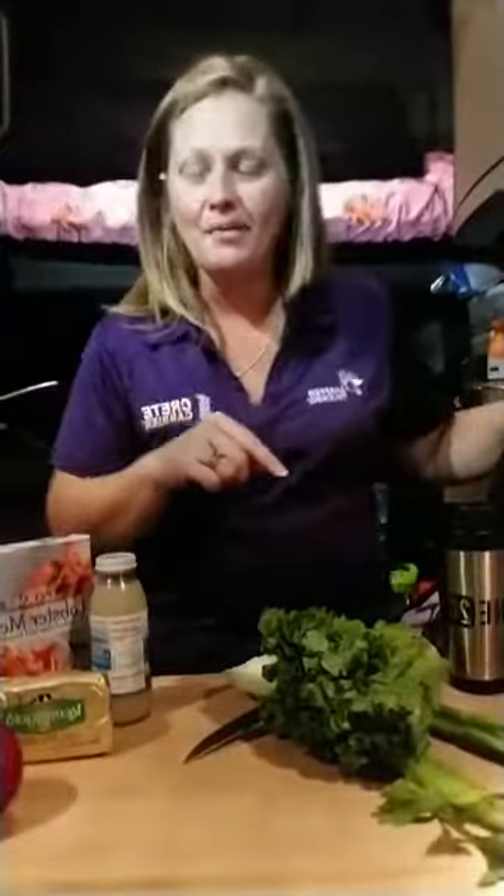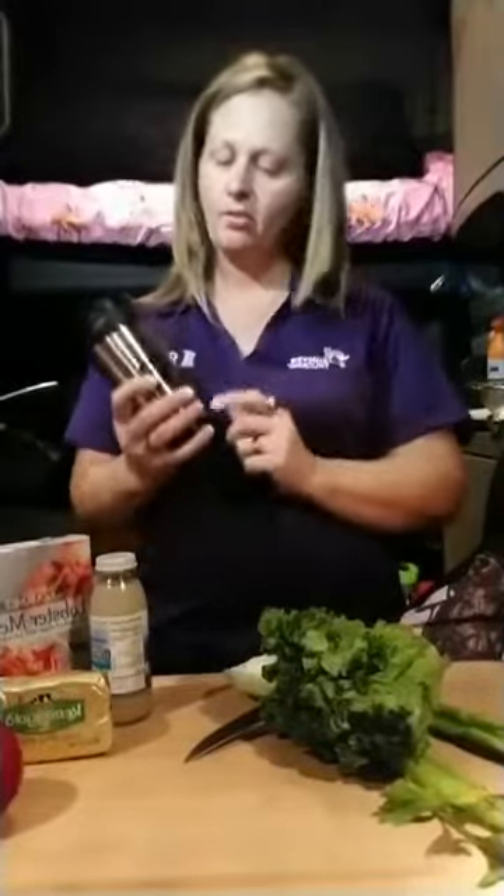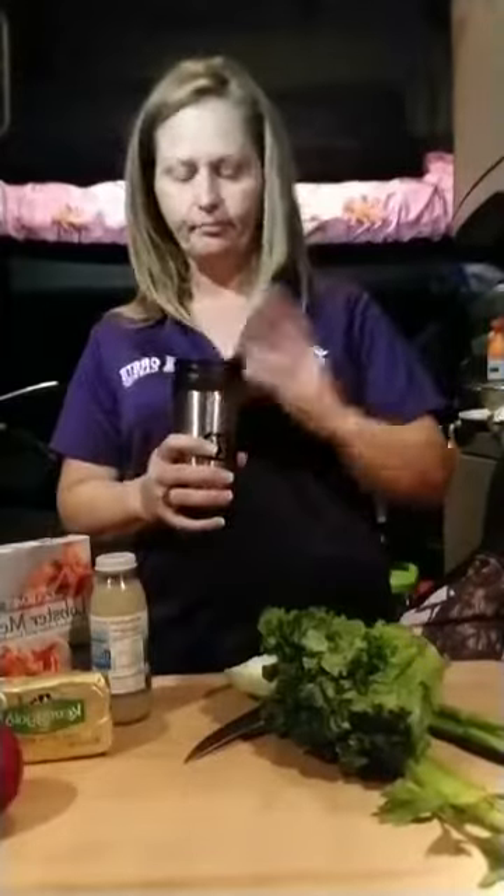Anyway, we're going to get started here making this. I was trying to get this stupid camera to work right on my new phone. I'm going to get something to drink here. My friends over at When20, Mr. Rob, gave me this nice little tumbler. I love it.